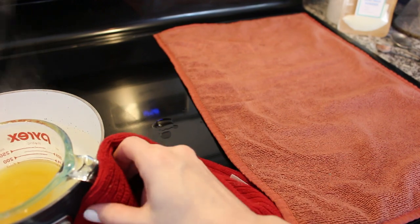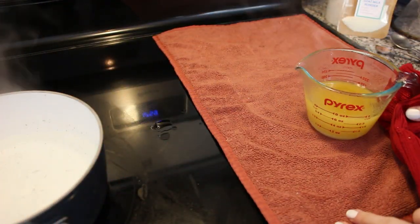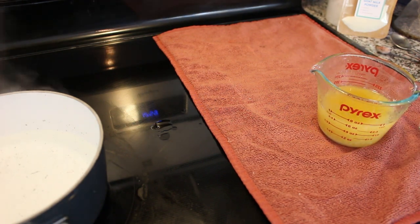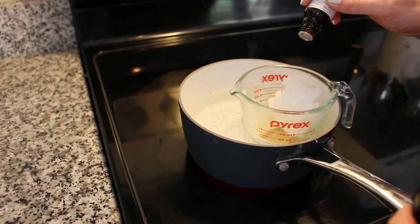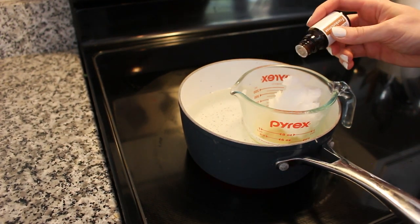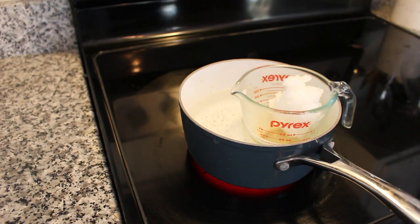We're going to set this over to cool a little bit. Once it has cooled some, we are going to add the essential oils. I originally added them at the heating stage, which is a no-no, because as you're heating it up the oils will actually evaporate. So definitely want to wait until it has cooled before adding your essential oils.